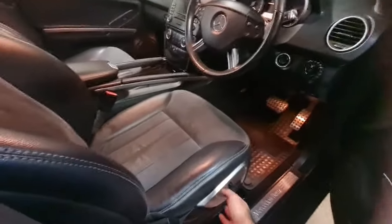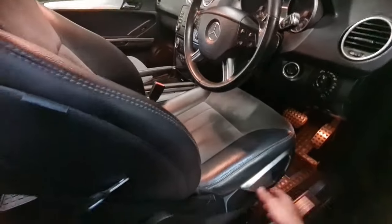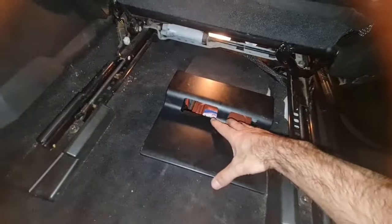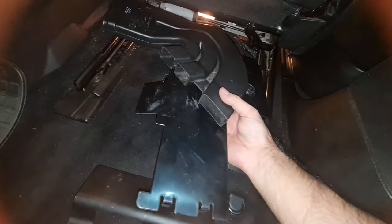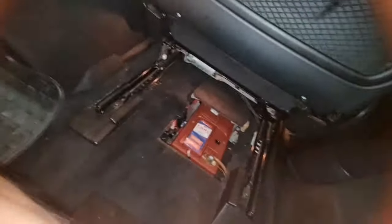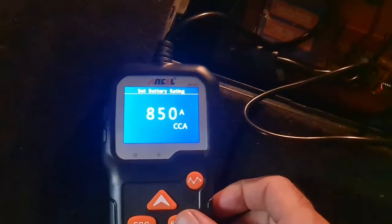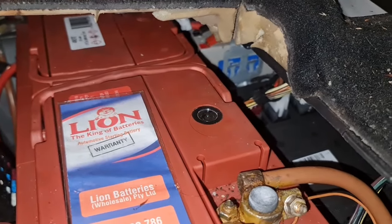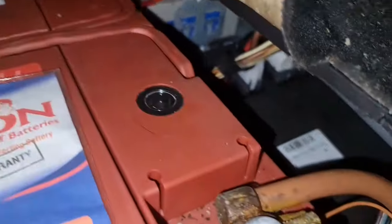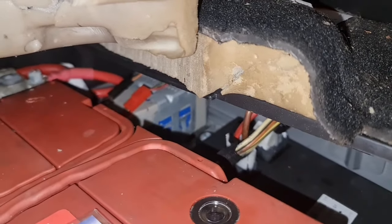All you need to do is push your front seat forward to the end, then take this cover off. You will probably have a duct, an air duct, and a cover for the battery — remove that too. Then we need to test this battery to make sure our main battery is okay. Once confirmed, check the other battery on the right-hand side of the main battery.